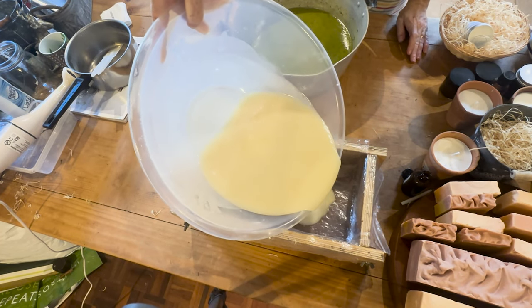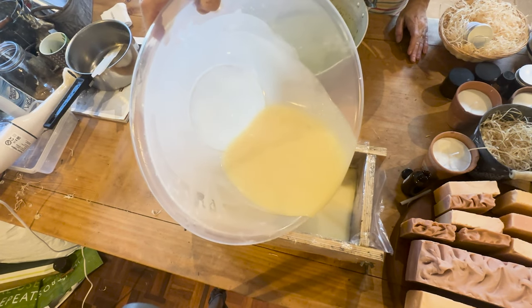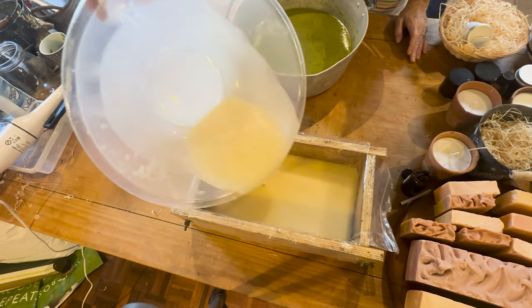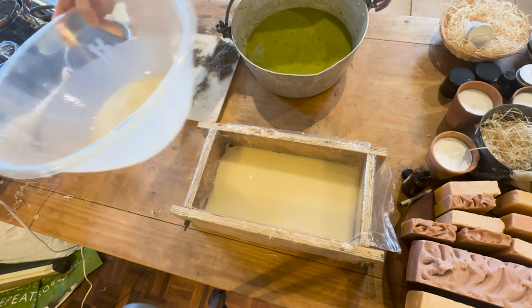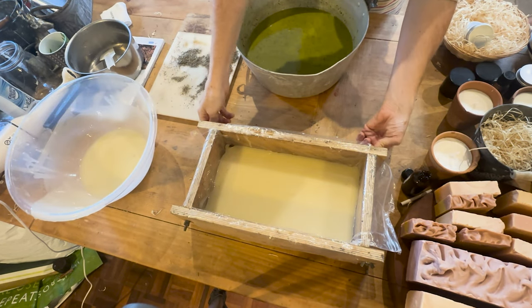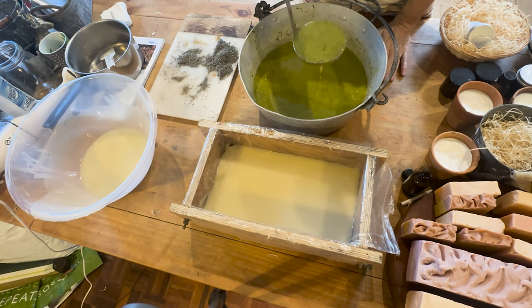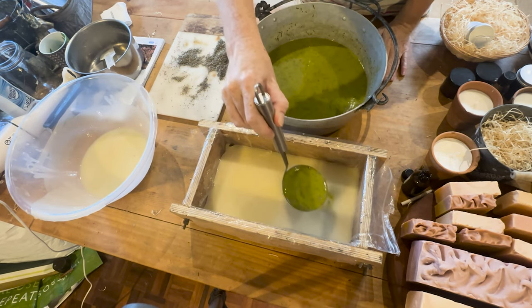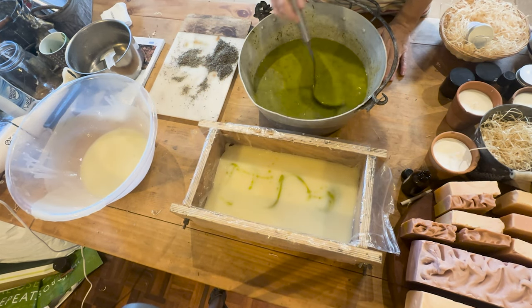I'm going to layer the soap batter starting with the white soap batter. Mix in some green — hopefully it won't make too strong a pattern, but there should be a nice mottled pattern.